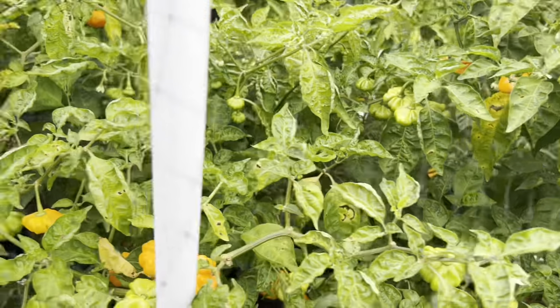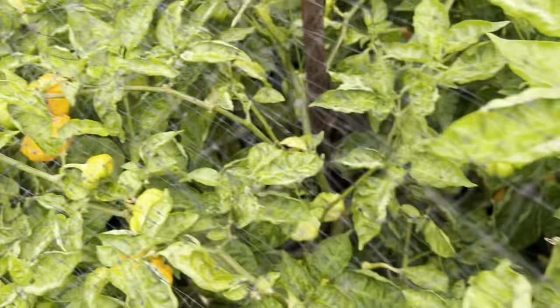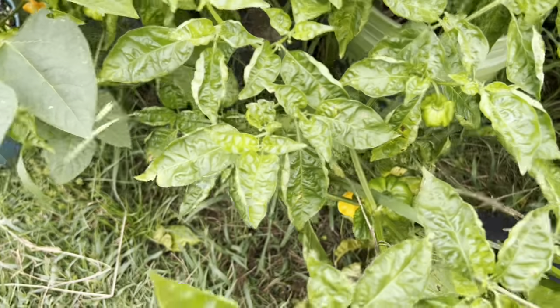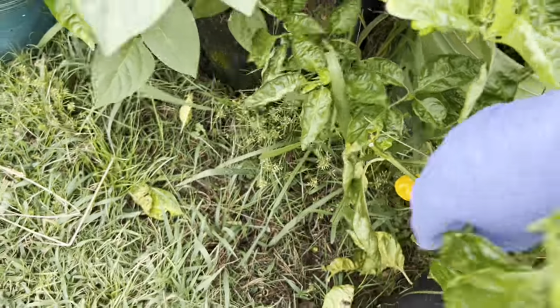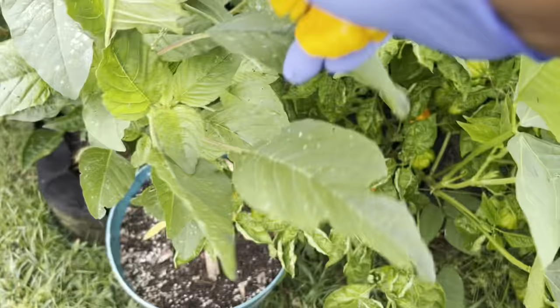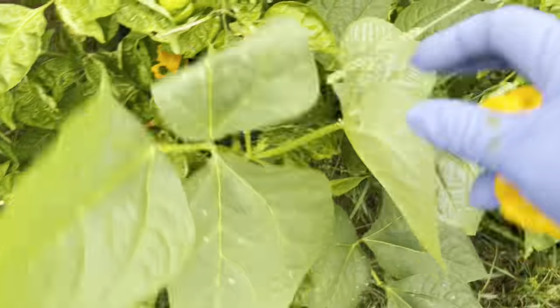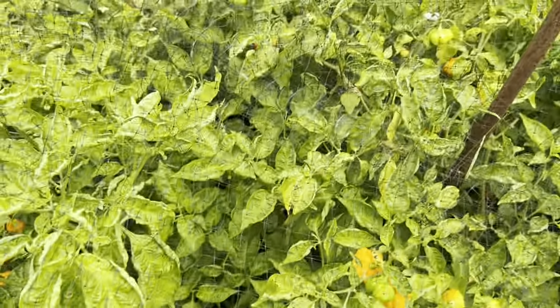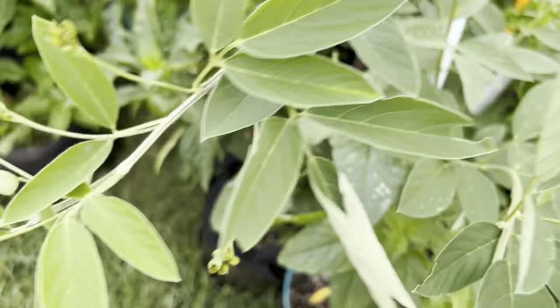I've been selling some peppers — if you want peppers you can go to my Etsy store. I have scotch bonny peppers, Jamaican scotch bonny. Some trees are just coming up; here's a few that are just coming up with one ripe pepper but more on the way.